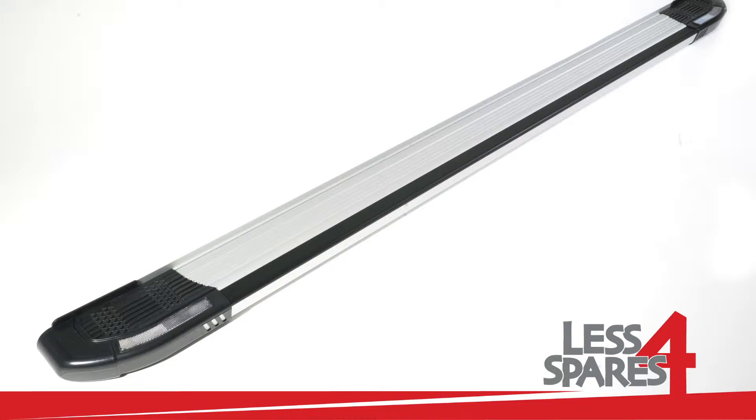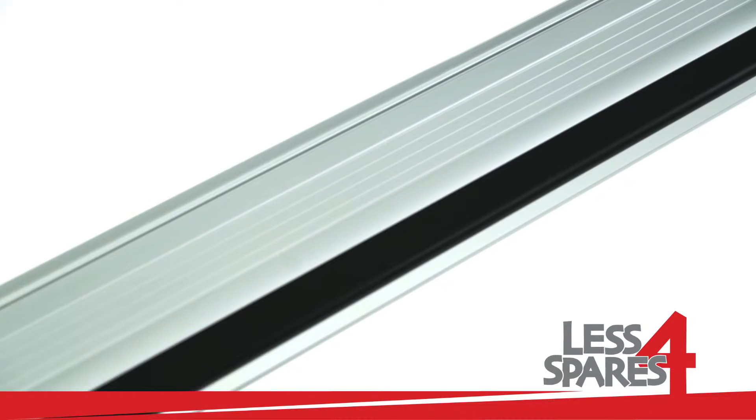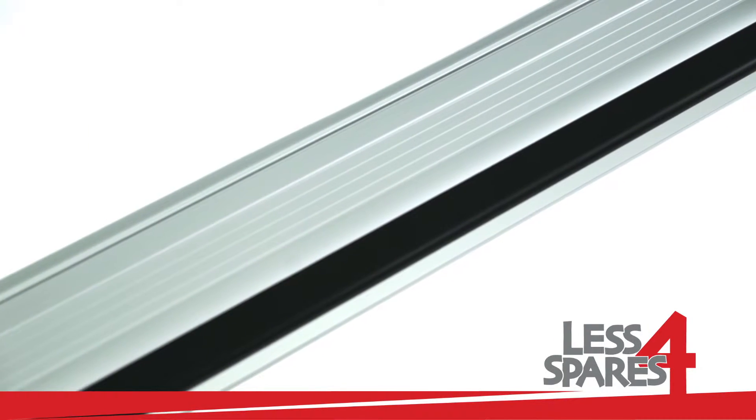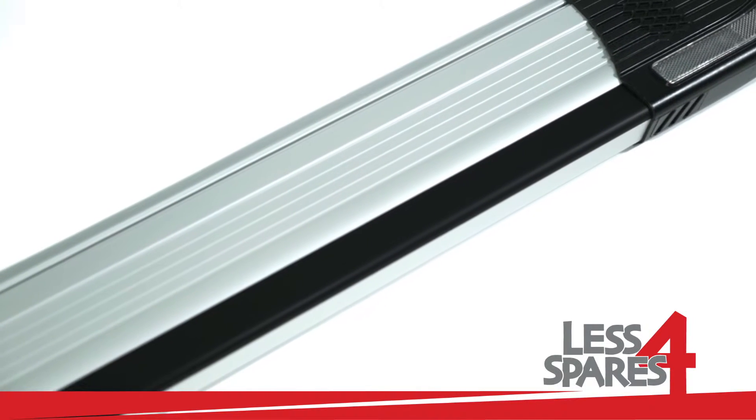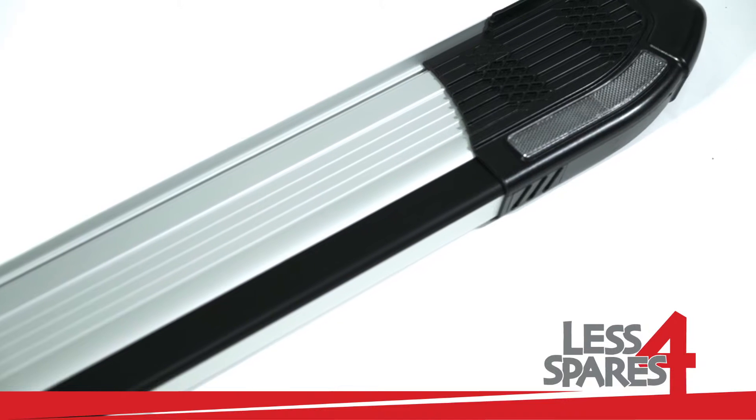Welcome to lessforspares.co.uk. This is an overview of sidesteps for Ford Ranger pickup year 2012 and onwards, which will fit on a variety of other models.